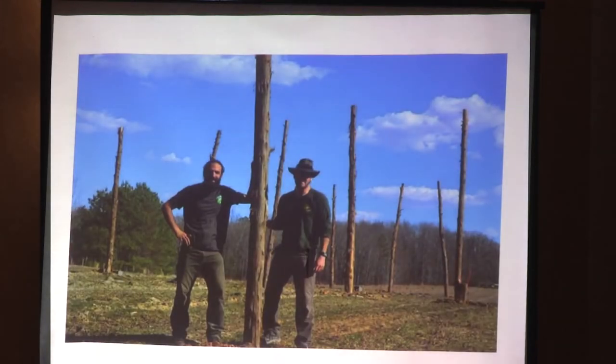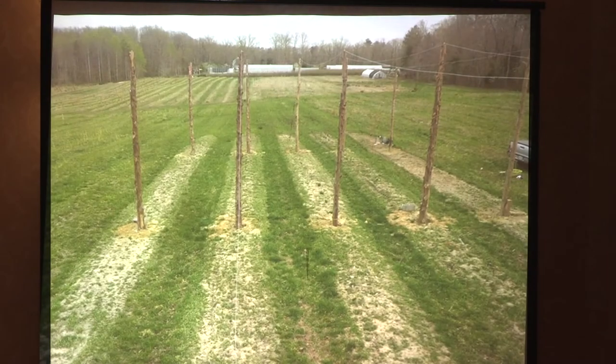That's our field of poles after a day of work — they're crooked because we haven't tamped them in or set them yet. Those are all cedar. If you came out to our yard, this is the one that was further out in the field, but that's not what it looks like anymore. We've removed rows two and three, skipped some rows, and developed a grid system. We removed our inline system and created a grid system later on because we wanted to expand.